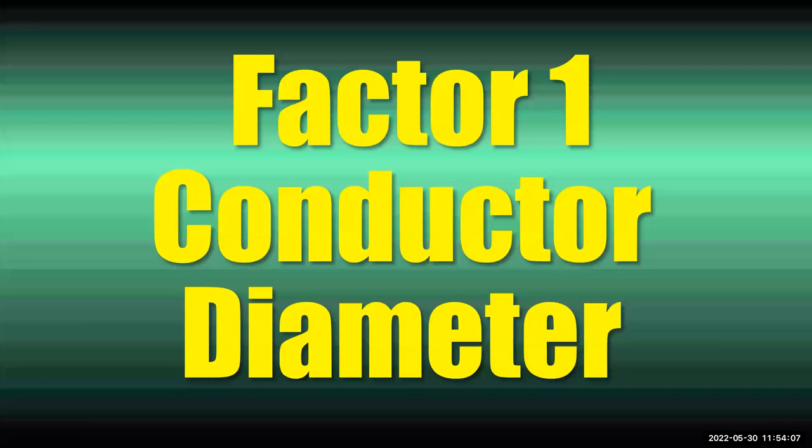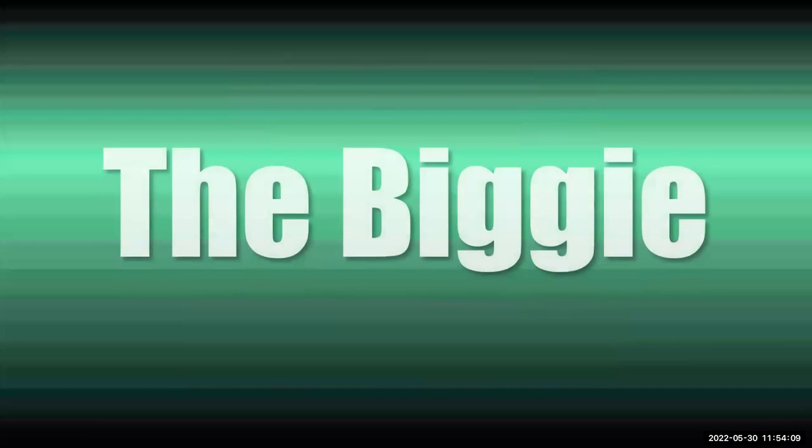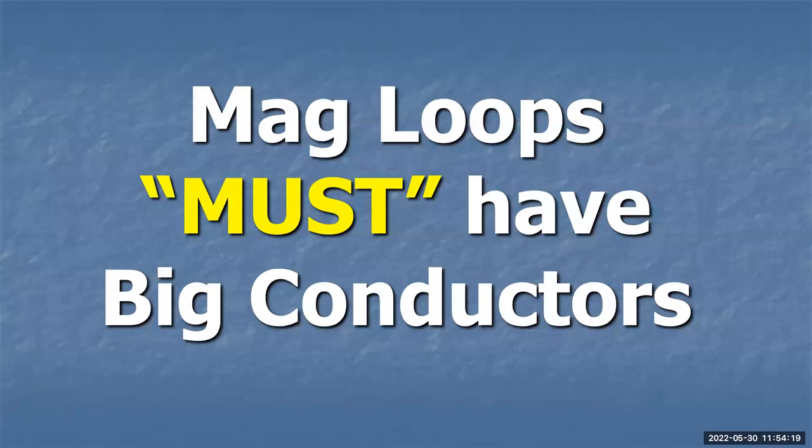Factor one: the conductor diameter. If you learn nothing else from this presentation than this one point, you've learned a lot. This is the biggie. Mag loops must have big conductors. There's no way around it — it's basic physics. Here's a typical three-foot magnetic loop. I chose this size and shape — a round loop — because it's pretty typical of a lot of loops you see built from articles or commercial loops.